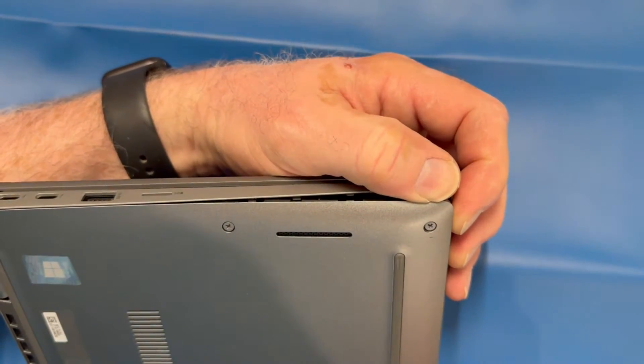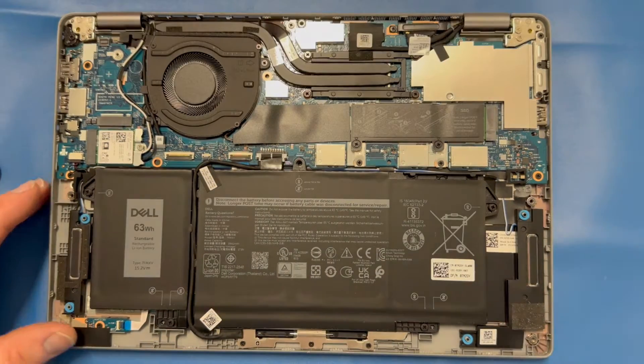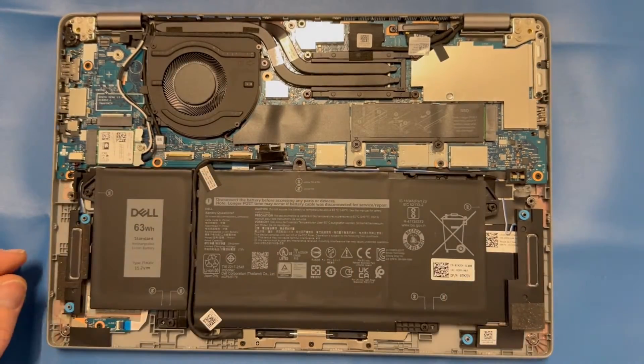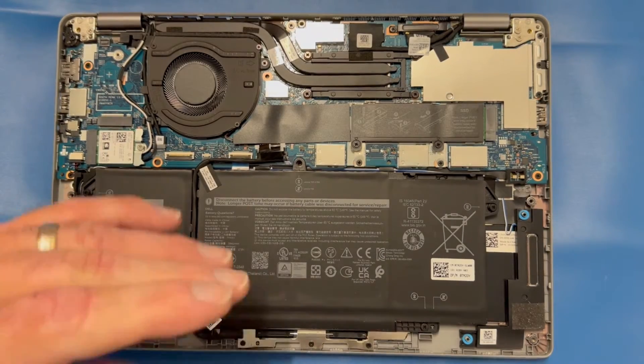Go ahead and get your screws removed and pry the bottom cover off with your favorite plastic spudger tool. I'm using a screwdriver here, but be careful if you use a metal screwdriver — if you don't do it right you can cause some damage. Disconnect your battery, remove the four screws from the battery, and remove it from the chassis.